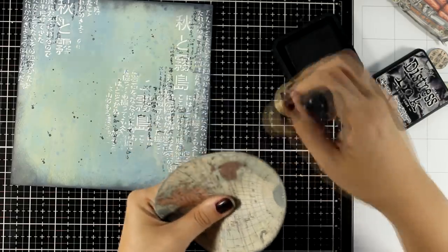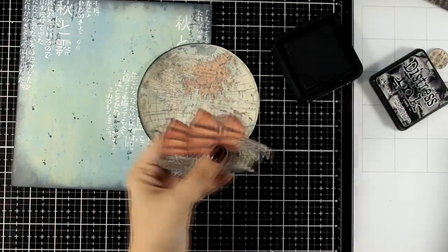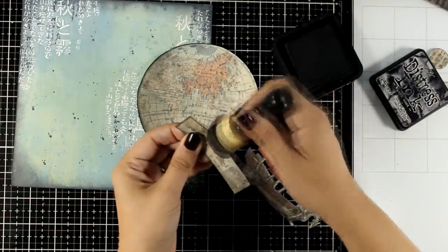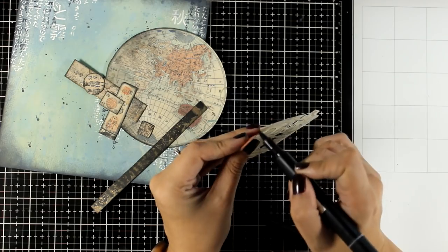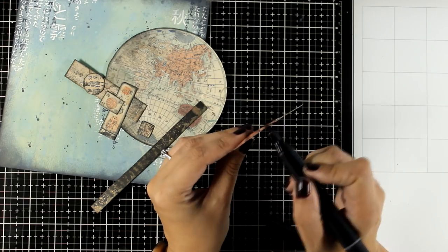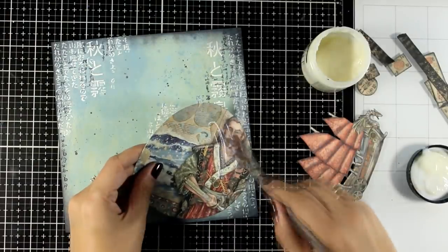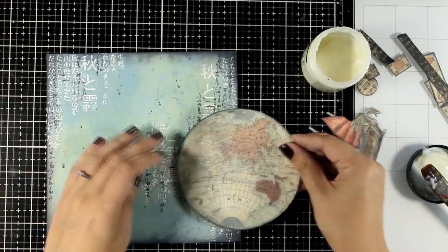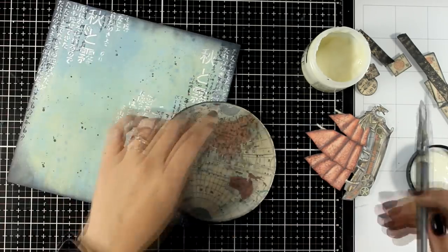I want to get rid of the white edge on the cutout elements, so I'm using my blending tool on the edges — you can see that detail helps the elements stand out against the background. For more intricate designs like the boat, I'll run a marker around the edges since it's difficult to do with the blending tool. Now it's just a matter of sticking everything down. I'm sticking everything with matte medium to create a cluster of interest on one side of the page.